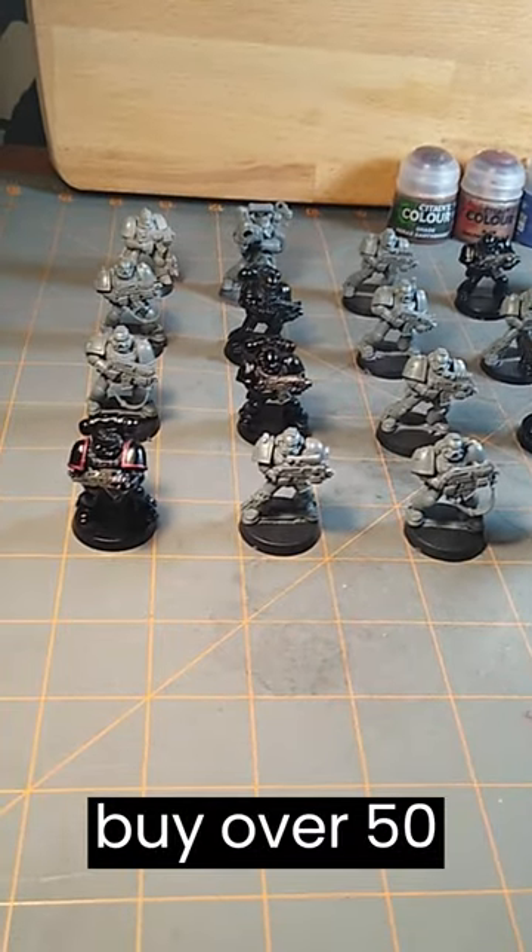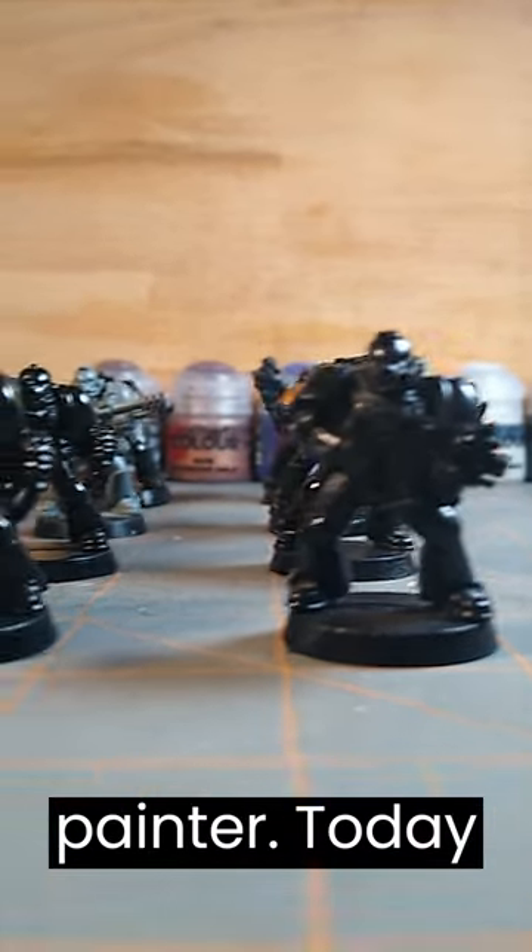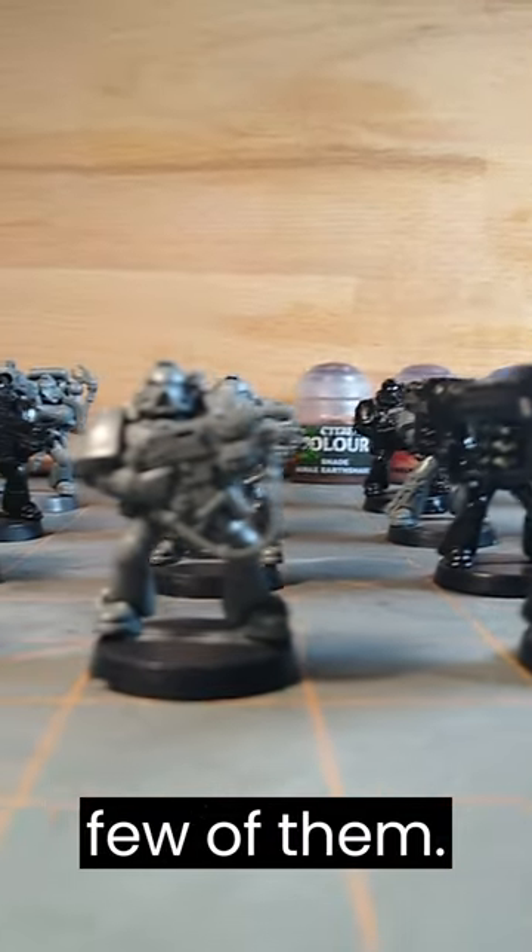A few days ago, I decided to buy over 50 used Warhammer figures so I could become a better model painter. Today, I'm going to strip the paint off of a few of them.